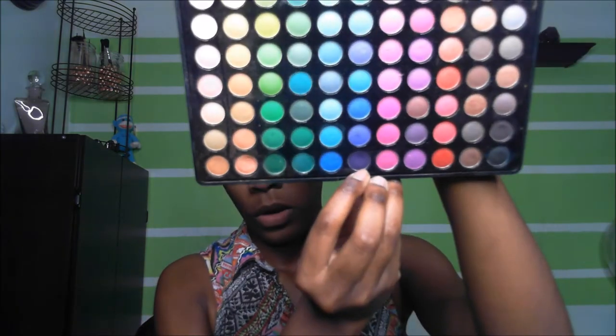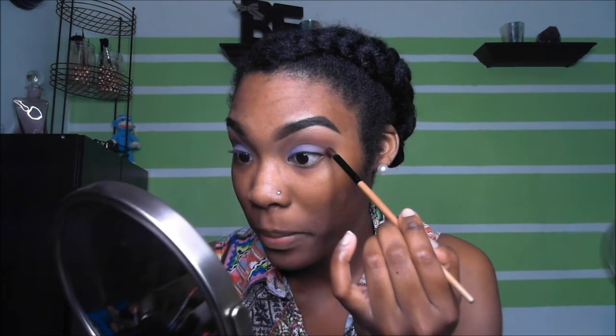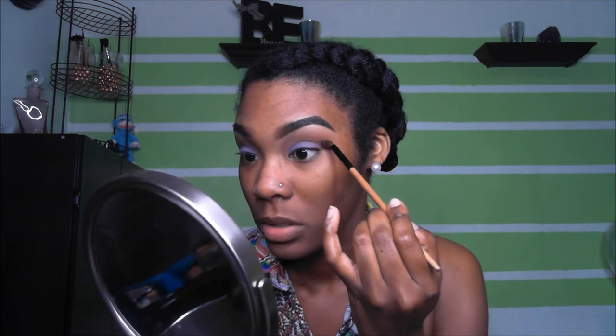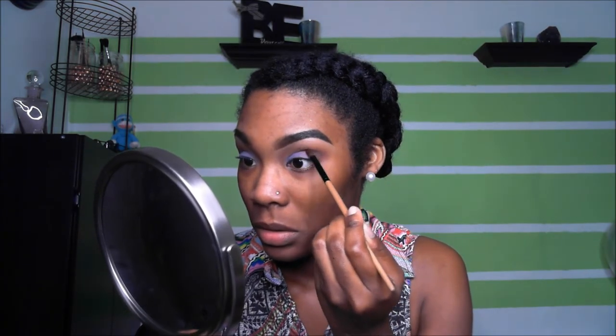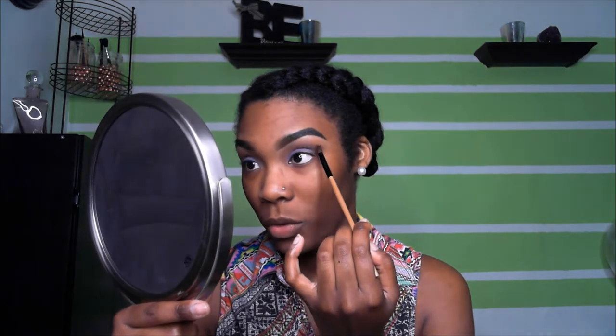We're going to darken our eyelids up and go back to the first palette we used, which is BH Cosmetics matte color eyeshadows. We're going to dip into this dark purple just to deepen the crease up a little bit. Using the small tapered blending brush, tap it in the corners first and then create a V — a very small V because we don't want it to be overpowering. I'm taking it up to the brow bone to extend and open my eye up a little more.